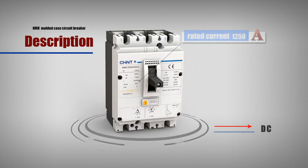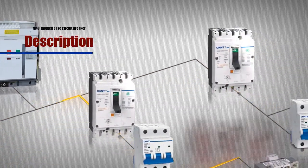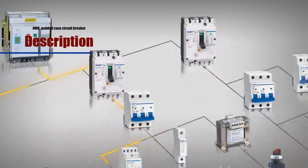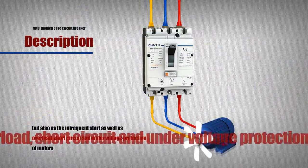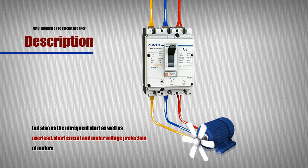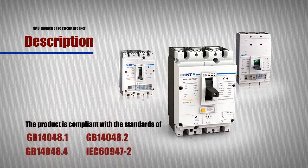It can reliably protect the lines and electrical equipment under overload, short circuit, under voltage and other circumstances, and can also protect the motor under infrequent start, overload, short circuit and under voltage.